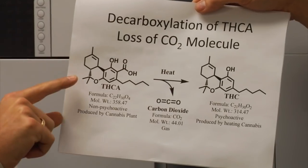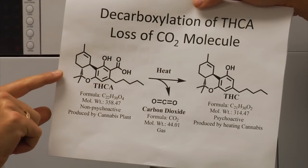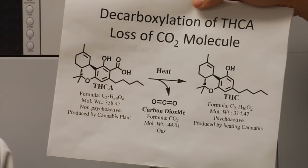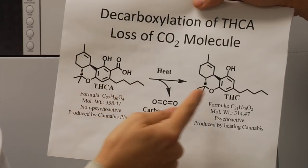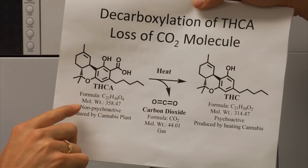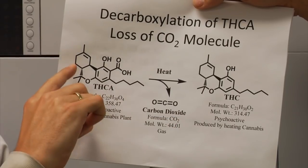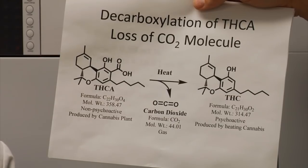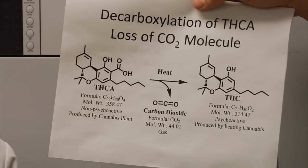They do not correct for the fact that when you convert THC acid into THC, you lose a lot of weight. The plant's natural product, tetrahydrocannabinolic acid, contains the carboxylic acid functional group which, upon heating, eliminates CO2 and provides the molecule of THC. You'll notice their molecular weights are different — if I take 10 molecules of each and set them on the balance, I'll have more weight of THCA than THC.